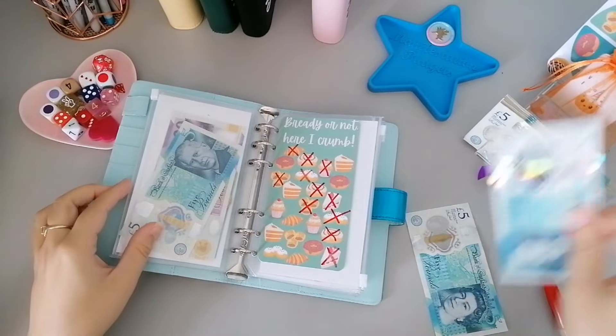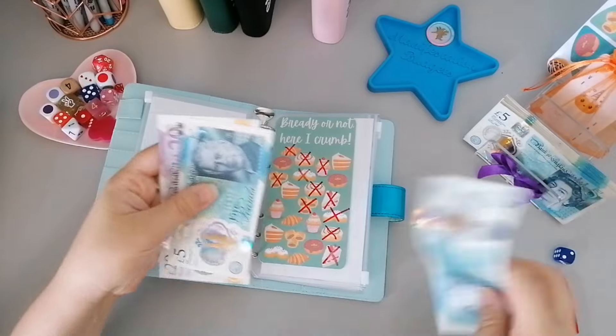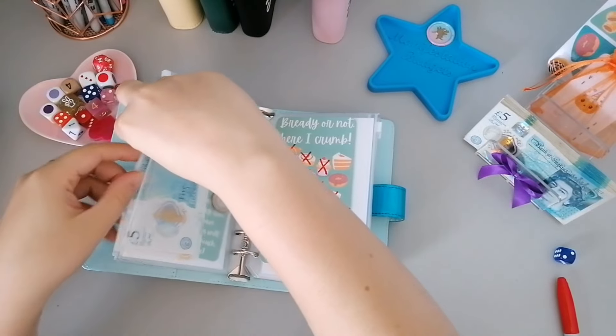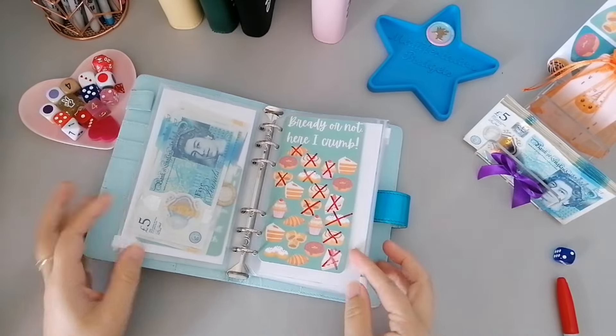So we've got five and ten going in there. Let's see what we've got so far - twenty five, thirty five, thirty six. We look like we're about halfway on that one.